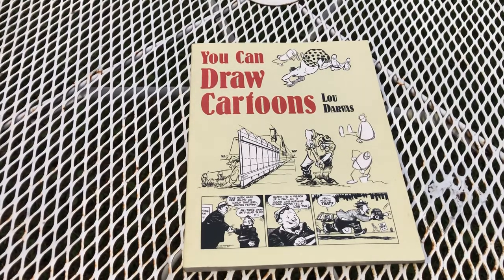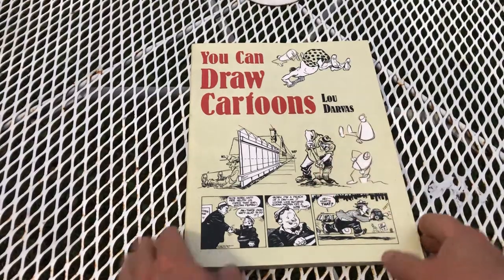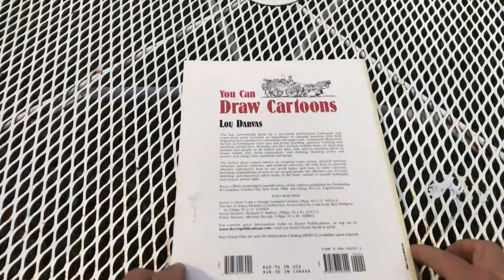Good evening friends, Cartoon Mark here. This is going to be a cartoonist book review of Lou Darvis. We're here in upstate New York, September 5th — it's a little chilly out here but we're still hanging on to summer. We're out in the yard reading some books and I just thought I'd share this one with you because it's worth mentioning.